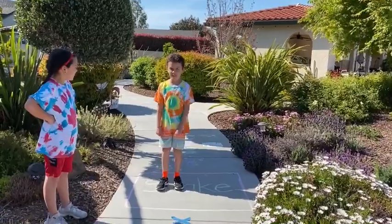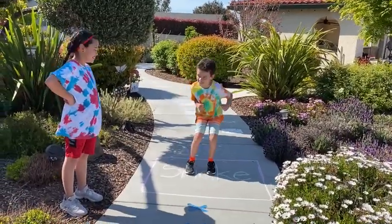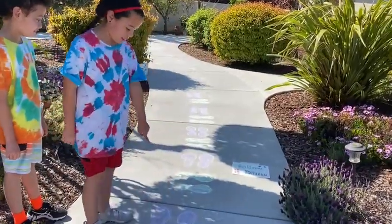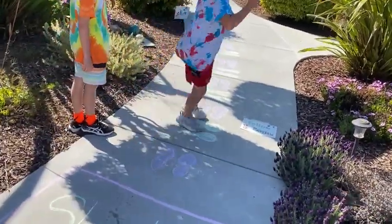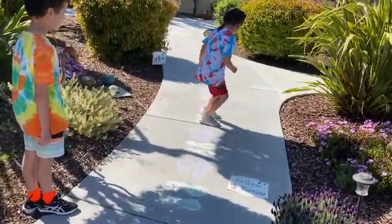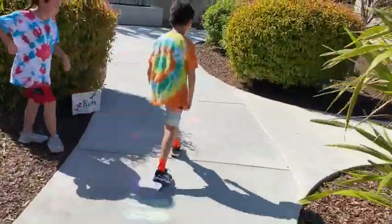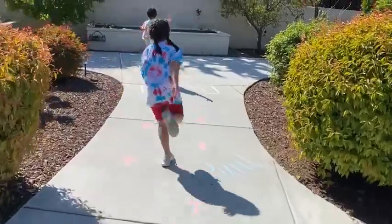It says 'shake'! You have to follow the pattern where the feet are. For this one you jump a lot — and you're finished!